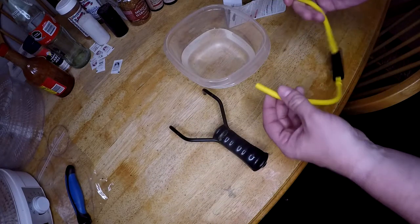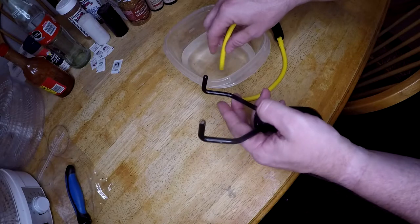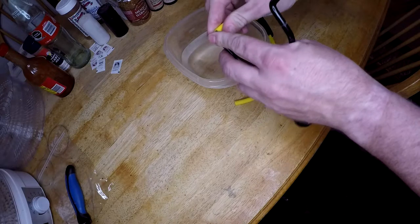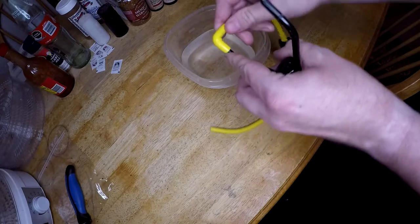I got a bowl of water here. I'm gonna do one end at a time — I'm just gonna dip it in. It says apply water, it doesn't say to let it soak. So I'll put it in and push it on.